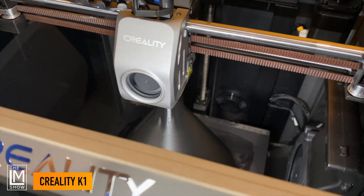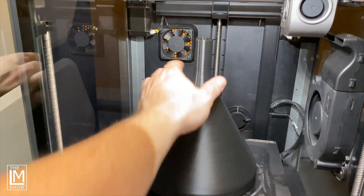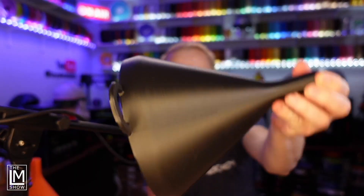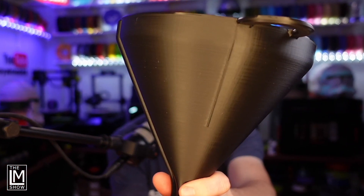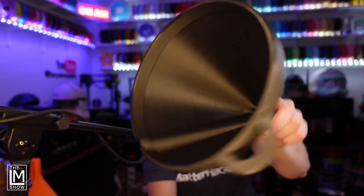Next, we have the Creality K1, which has a 220x220x250mm build volume and speeds up to 600mm per second as well. It had surface artifacts just like the Chidi-Tech, and you can see a little bit of a pattern there. But overall, I don't think that's anything outside of normal for a machine printing at that speed. Here's the inside — beautiful print.